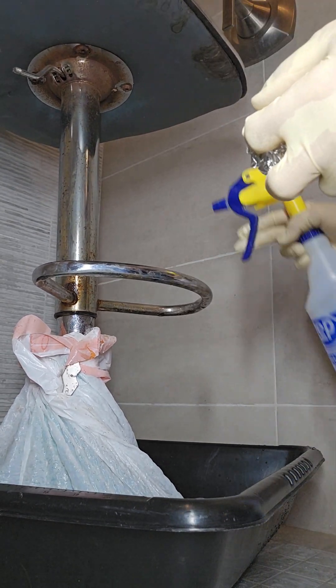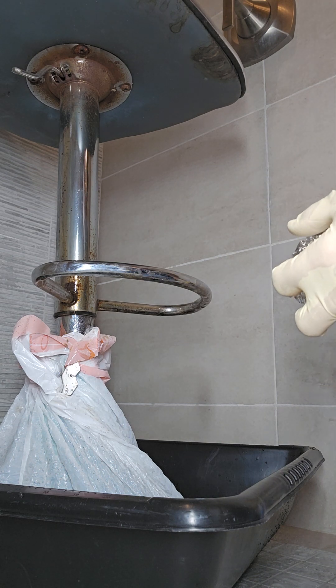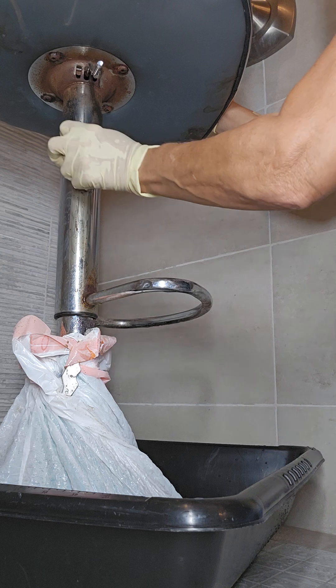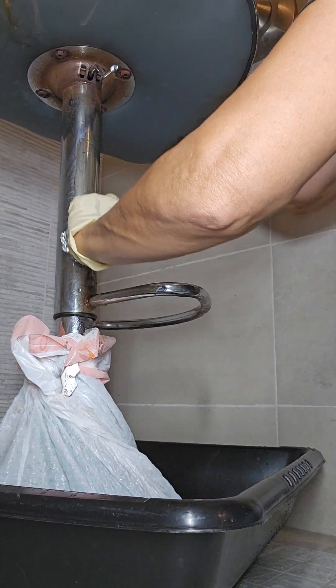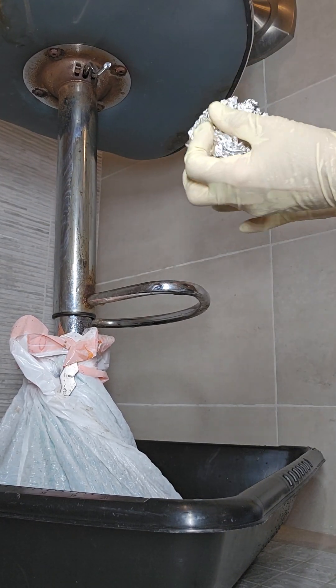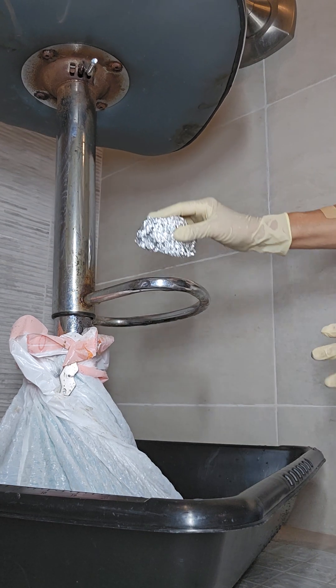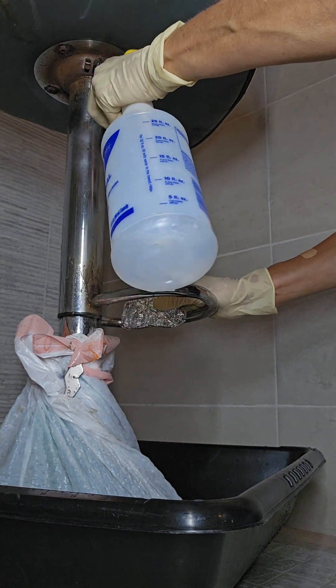I'm pressing harder — oh yeah, it is working nicely. Oh wow. So what looks to be pitted, really, is not pitted.